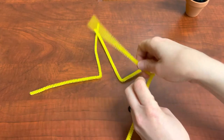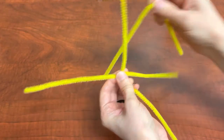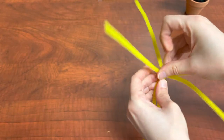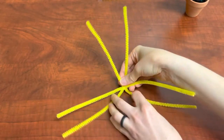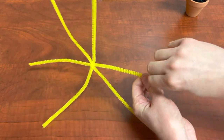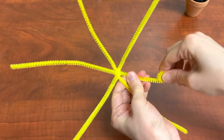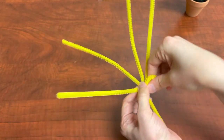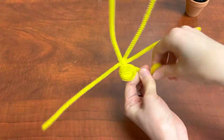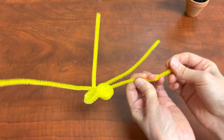You're going to interlock them together by bending them at the center, and this will keep them together. Once you've folded them all at the center and moved them around a little bit, they should look like a six-pointed star. Starting at the end of one, you're going to twist or roll it tightly together like a snail. Do this for each individual one, rolling them tightly all the way to the center. Make sure they all go the same way.